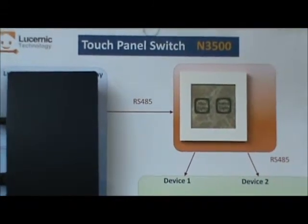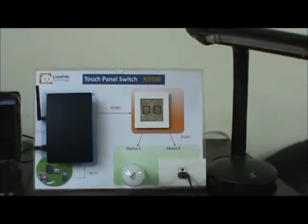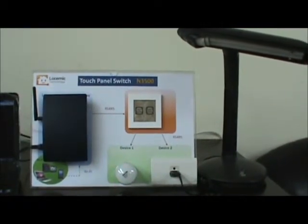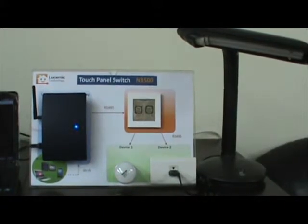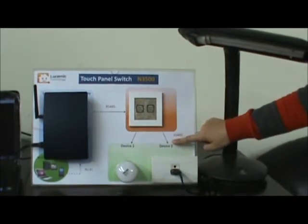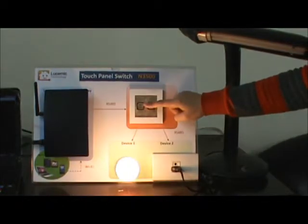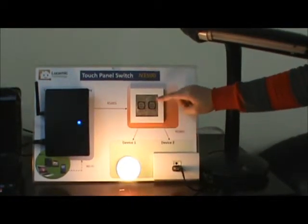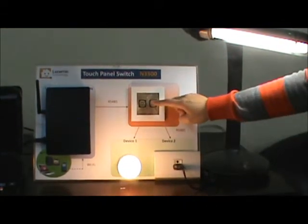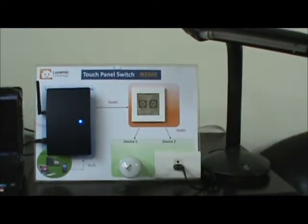Now I will show you how it works. The N3500 can connect devices by RS485 communication protocol. I just touch it and the device will turn on. Touch it and the light will turn on; touch it again to turn off the light. The sensitivity of the capacitive glass is reliable.